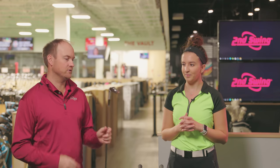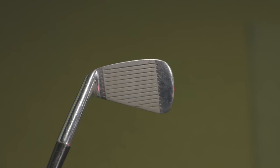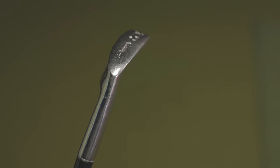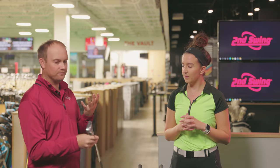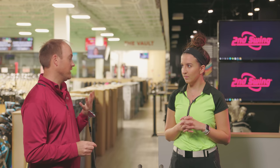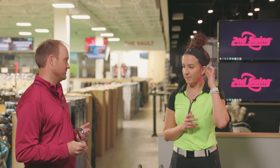I was rummaging around in the clearance bin and I happened to find the American lady. It's a blade — clearly a blade — but it's also considered a women's golf club, which I find interesting. It has a steel golf shaft, the grip's definitely smaller, and it's designed for a woman. But let's face it, it's not just about gender. It's about your golf swing, your club speed, how you swing a club. The iron doesn't know what gender you are.